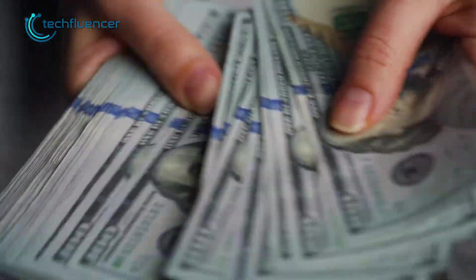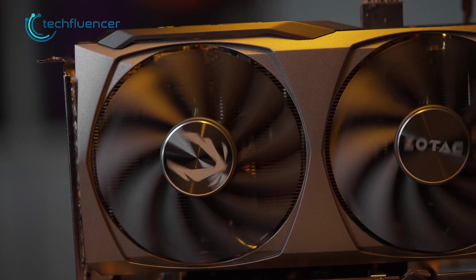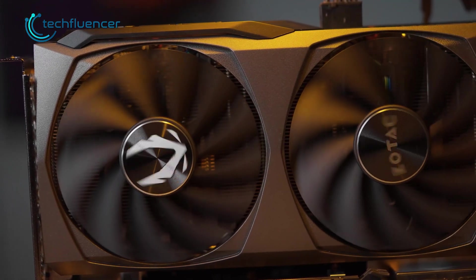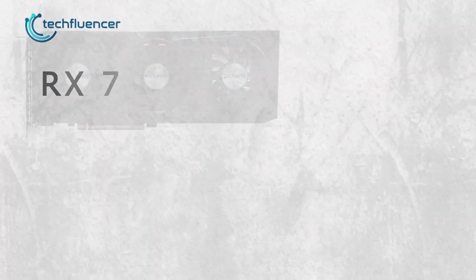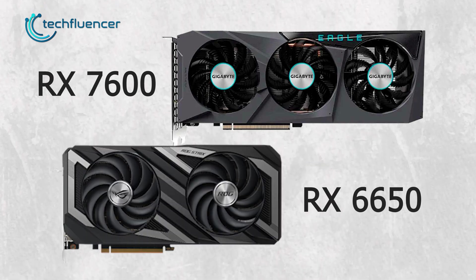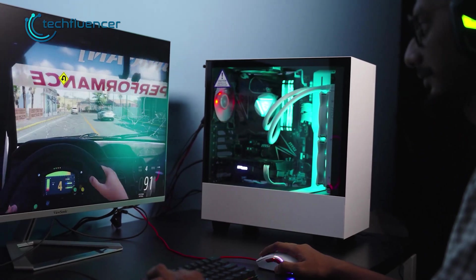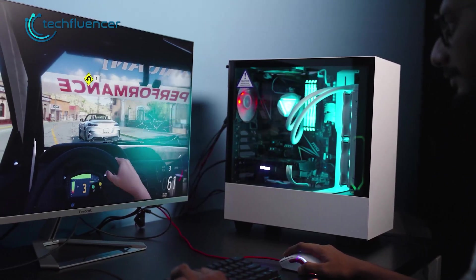In the end, it all comes down to the price. With an MSRP of $300, the RTX 4060 is still an underwhelming card that fails to replace the 3060, offering 4GB less VRAM. While it performs slightly faster in some scenarios, you'll find plenty of outstanding alternatives such as the RX 7600 and RX 6600 that outperform the RTX 4060. The AI features may look impressive on the surface, but raw performance is where it takes a hit.